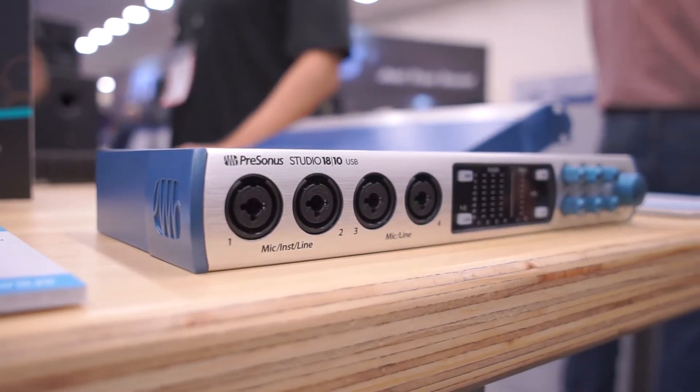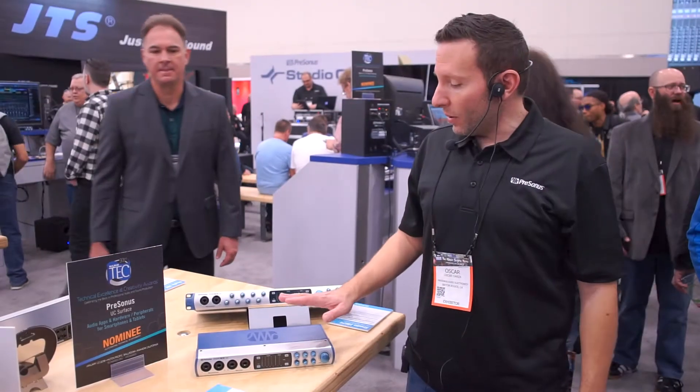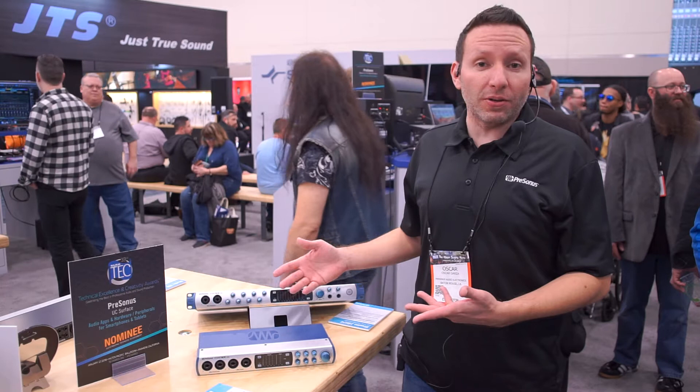Presonus launched the Studio 26 and the Studio 68 audio interfaces early last year, and this year we're announcing the brand new bigger brothers of those two lines.